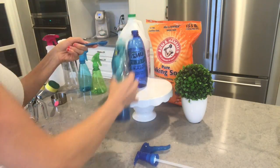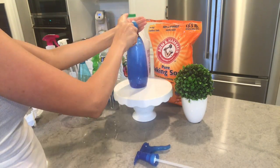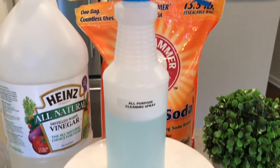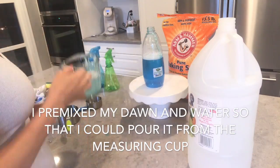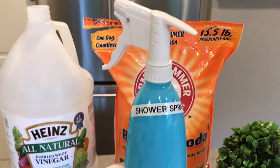I switched to a larger spray bottle and it was all good, then I went ahead and labeled it. Next up is my shower spray — it's one cup of water, one cup of blue Dawn, and one cup of vinegar, so equal parts of all three.